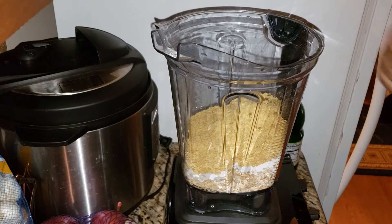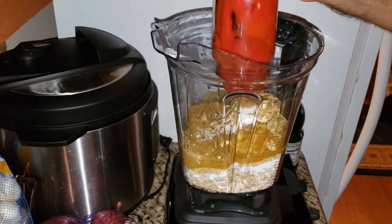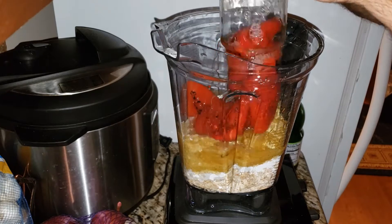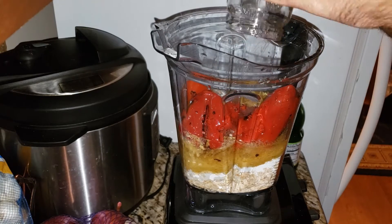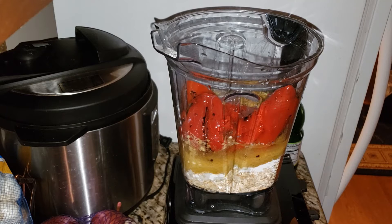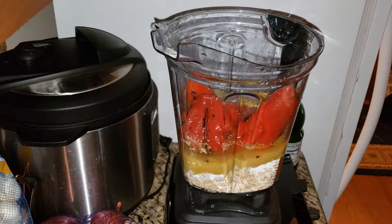We need one jar of roasted red bell peppers — and the liquid in it. Do not forget the liquid that comes with it, that is very important. And the last thing we need is a tablespoon of miso paste as our salt substitute — white miso.